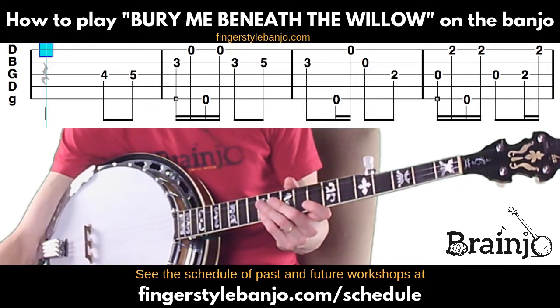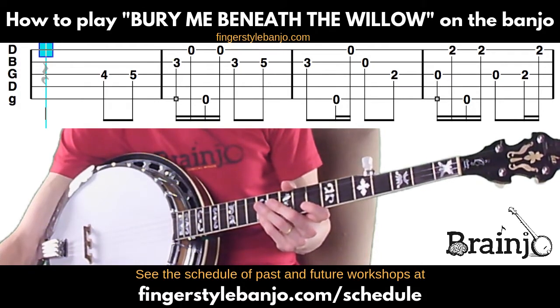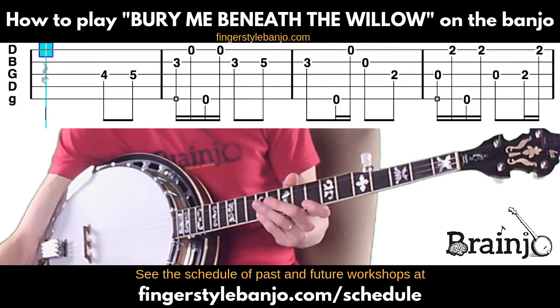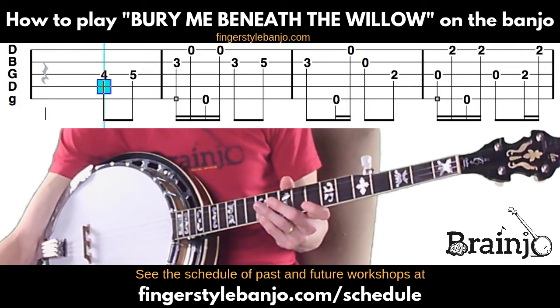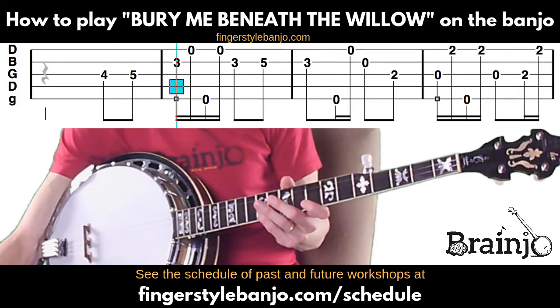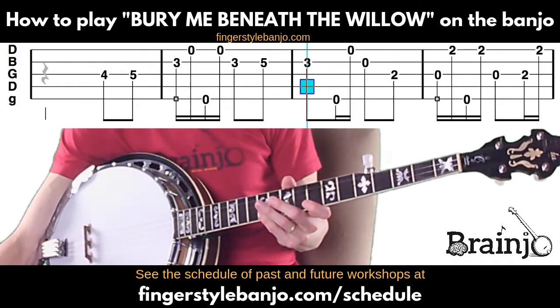You can download this full tab — you don't have to have it right now, it will be at the top of the screen, but you can download it through the link in the video description. I will use this little blue cursor to show you what measure I'm on at any given point.